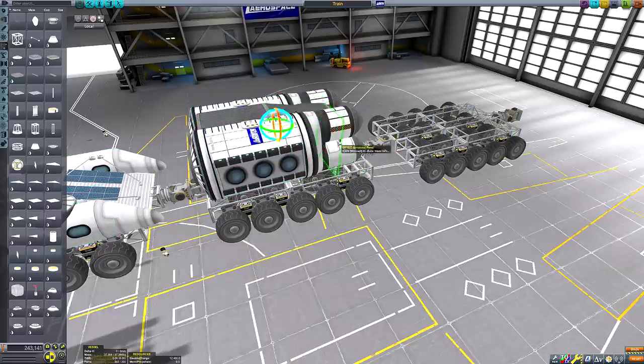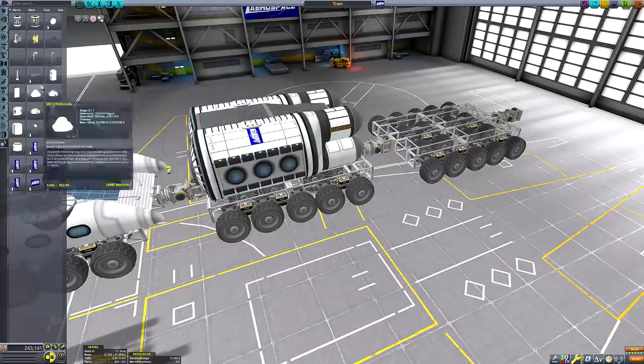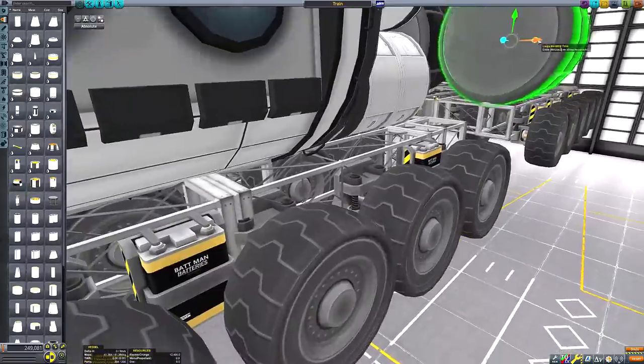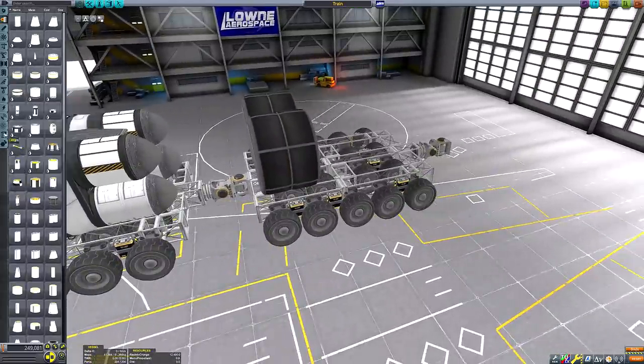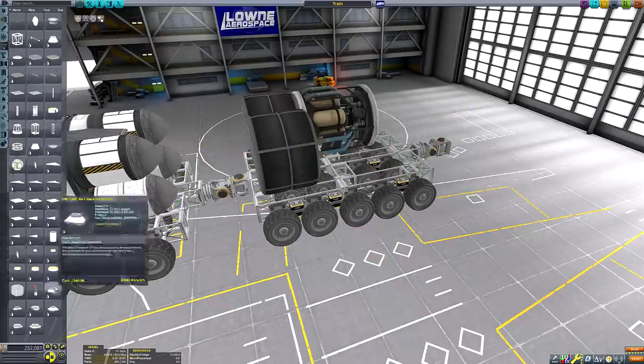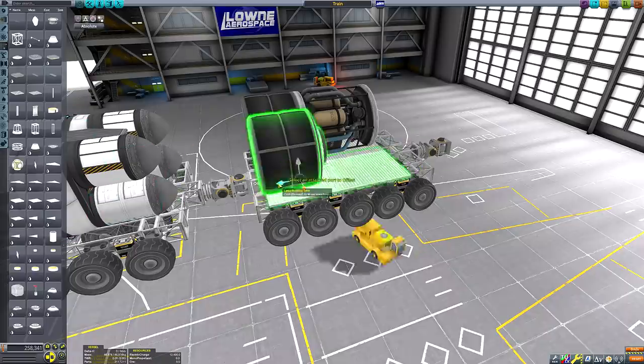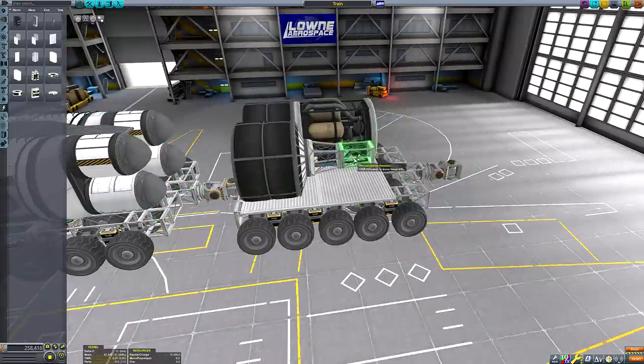As for the base modules themselves, which you can see I'm well underway with the construction of, I decided to have a front engine module that will serve as the main living and navigation quarters. Behind this we have the main science unit, which will be where the bulk of the base's functionality is situated. And then bringing up the rear we have the engineering quarters.